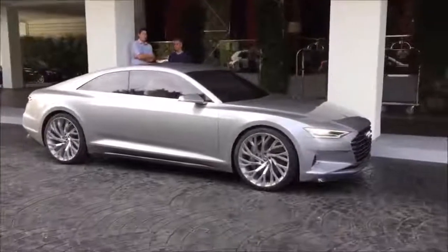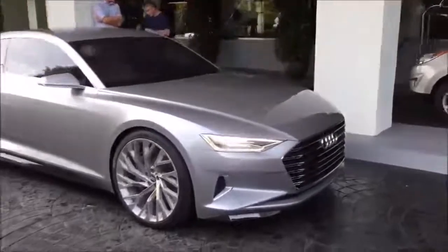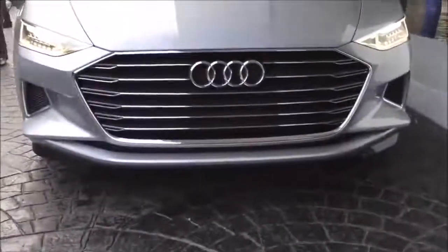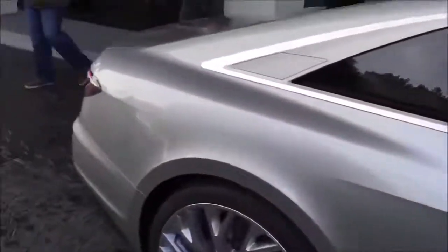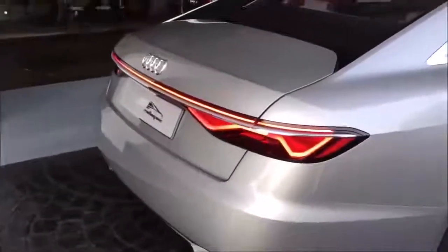Just a concept for now, but I want to show you a couple of cool designs that will make it onto future Audis. First is the new lower, wider grille, these slim long headlamps, and then a couple of other things like the shape of the roofline, the lowered shoulder line, and the shape around the rear.